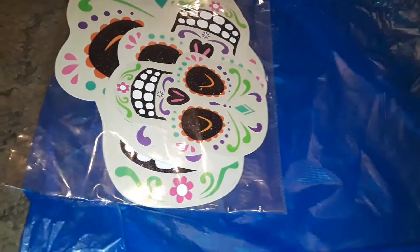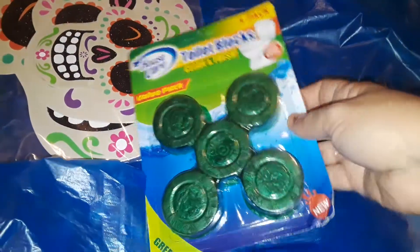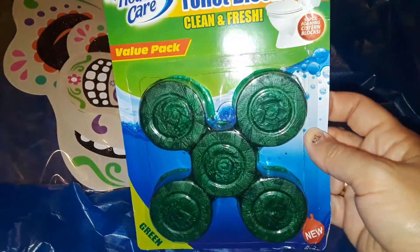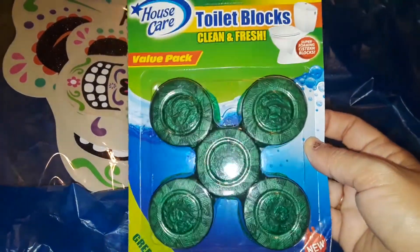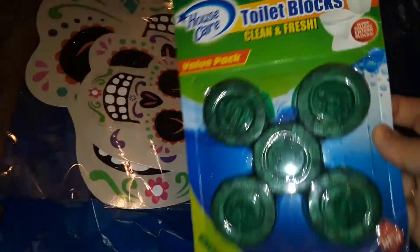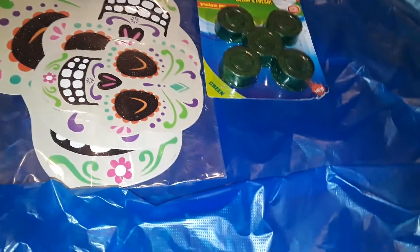I also got this five-pack toilet bowl cleaner — you drop them in the back of your tank. They're not the super best but they have a light fragrance, they color the water, and I just like to buy these sometimes. I picked this up in the fresh scent.